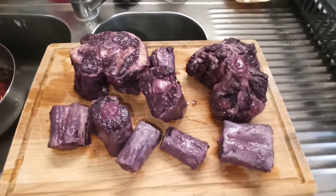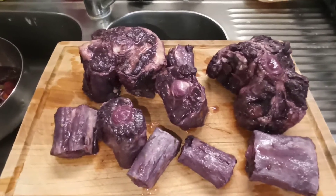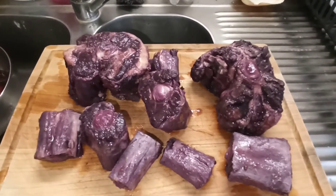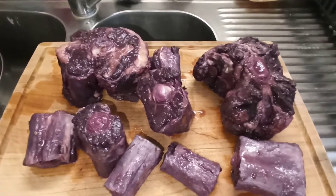Je les ai retirés de la marinade. Ne soyez pas surpris par la couleur, c'est tout à fait normal. C'est le tannin du vin qui est venu teindre la viande. On va venir la saler, la poivrer. Par contre, on ne jette pas la marinade qu'on viendra mettre par la suite.